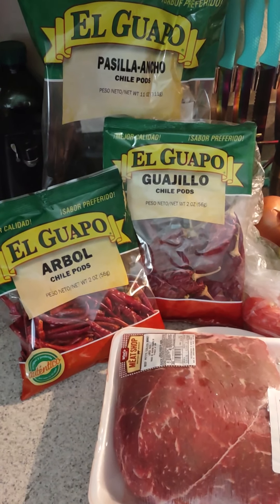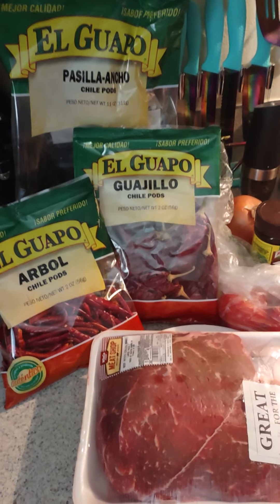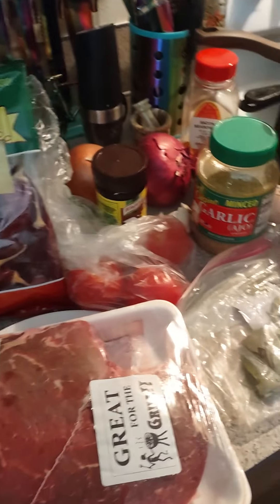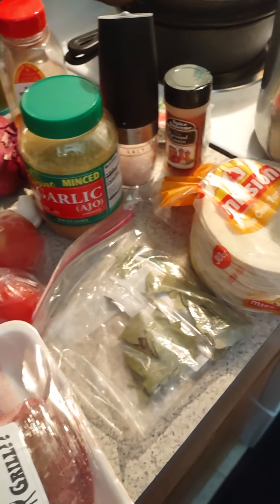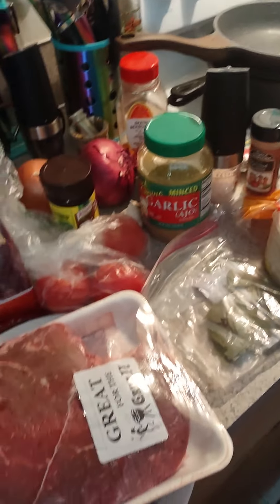Happy Friday y'all, hope everybody's having a wonderful day. I'm going to get started on some quesadilla tacos — what you know about that? I don't think the pot is big enough, I think I might have to use my tamale pot.